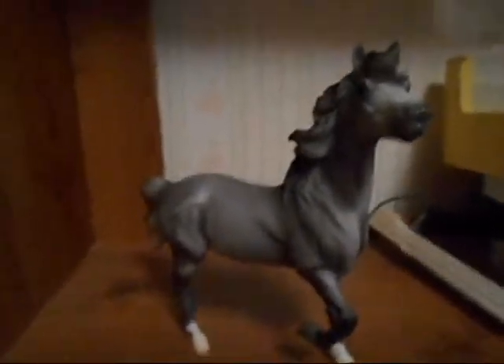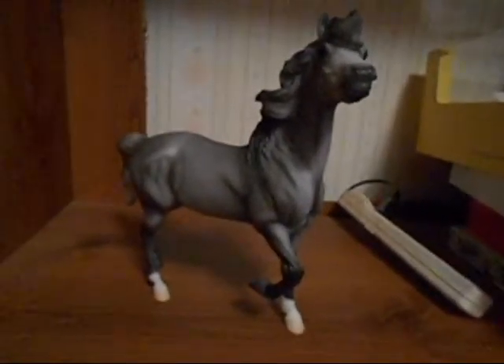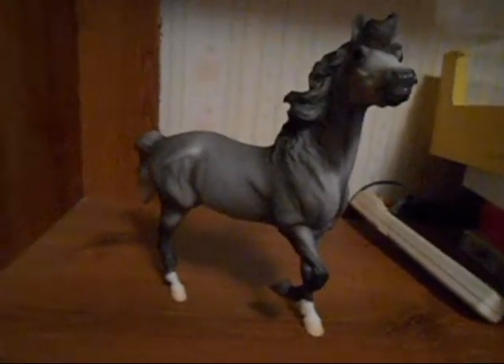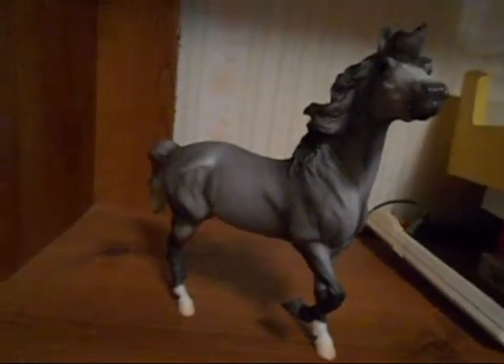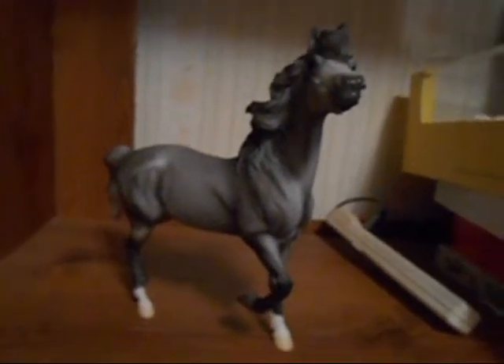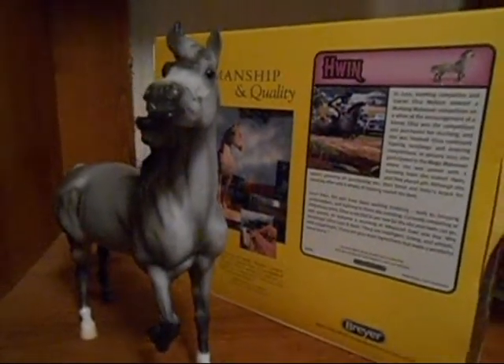Would I recommend this horse? I would recommend Gwen if you are in love with this type of mold, dappled grays, and Mustangs. She is a very nice model — I really love her dappling and her shading is beautiful. She's just a nice addition. So if you're thinking of getting her, get her for a reasonable price. Don't pay too much for her because she is a regular run — she's not like Forever Sage or the special run Namib, or however you say her name. Thank you guys so much for watching. I hope you enjoyed this video and I will see you in the next one. Bye!